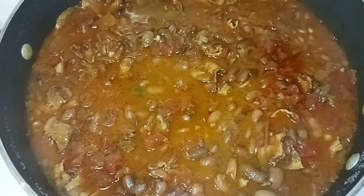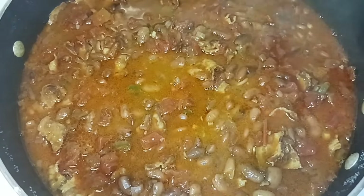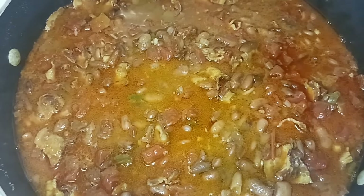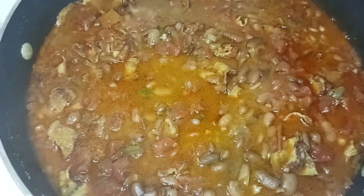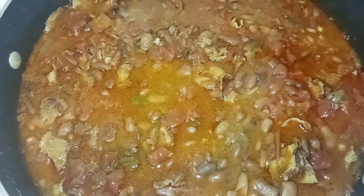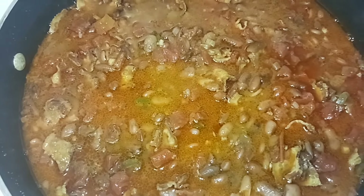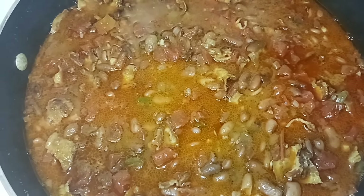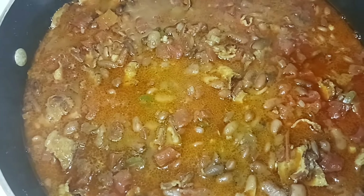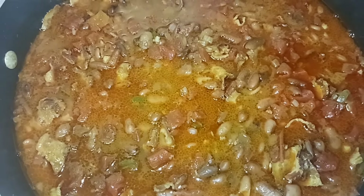The chato beans are done — they're just staying warm until Glenn's ready to eat. In the video they don't look as orange as they do right in front of me, but they are very, very orange. That's all there is to making chato beans, also known as cowboy beans in Spanish. Stay tuned for the next video where I do something with the leftover pinto beans — maybe a little meal prepping for myself for lunch.